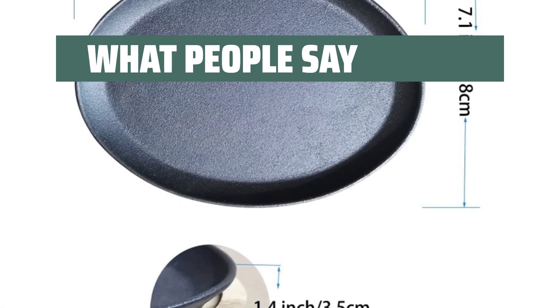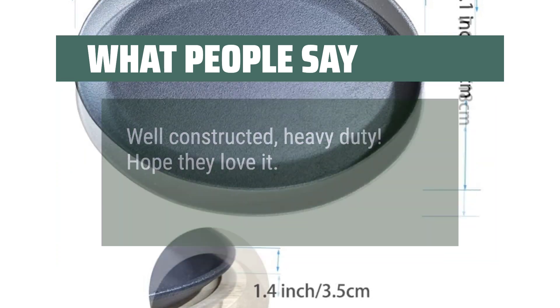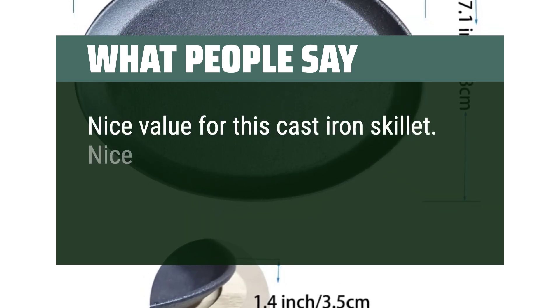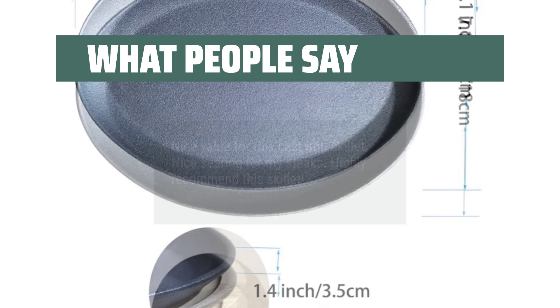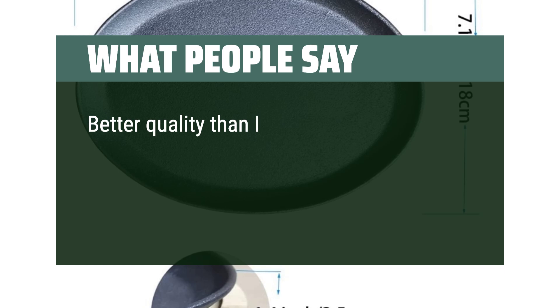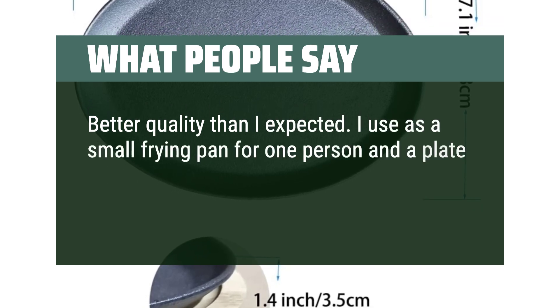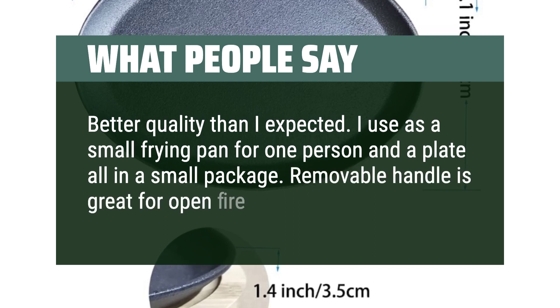What people say: Well-constructed and heavy-duty. Nice value for this cast iron skillet — nice searing for my steaks. Highly recommend this skillet. Better quality than I expected. I use it as a small frying pan for one person and a plate all in a small package. The removable handle is great for open-fire cooking.